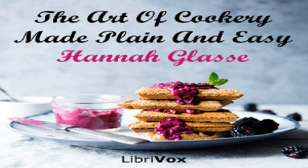Section twenty-six of 'The Art of Cookery Made Plain and Easy' by Hannah Glasse. This LibriVox recording is in the public domain. Chapter nine, part eight: for Lent or a fast dinner.